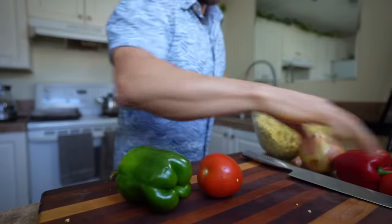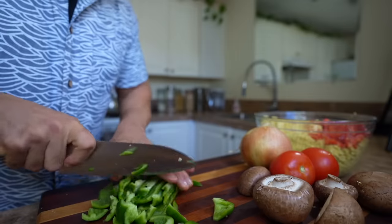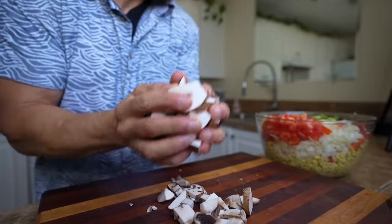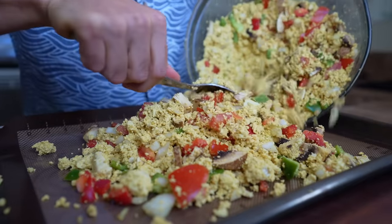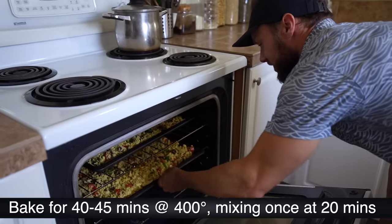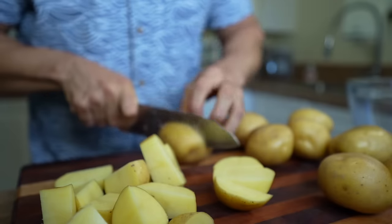Put the bowl aside and chop up some veggies: one red bell pepper, one green bell pepper, half an onion, two tomatoes, and four or five mushrooms. Mix everything together, spread it onto a couple of baking trays, and put it into a preheated oven at about 400°F. Cook for about 40 to 45 minutes, giving it a quick mix after about 20 minutes so it cooks evenly.